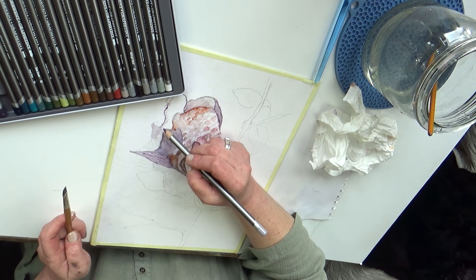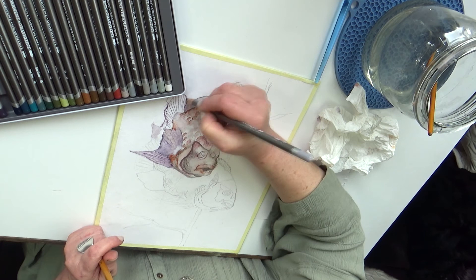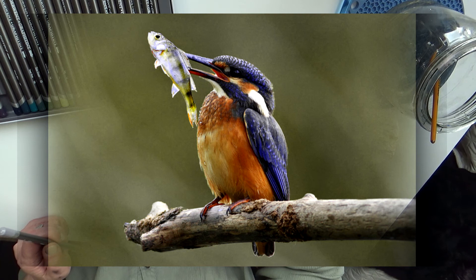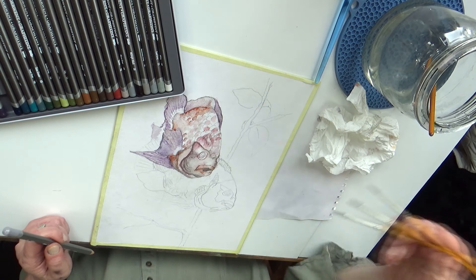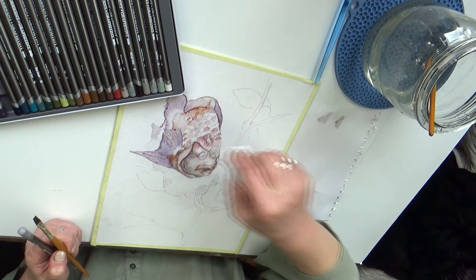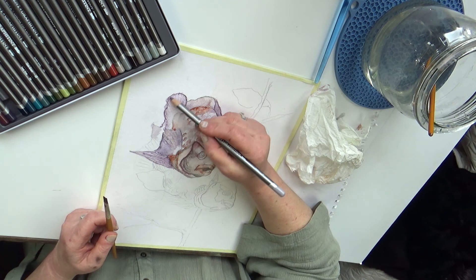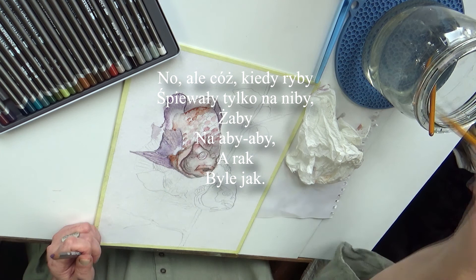Lubicie rybki czy wolicie ptaszki? Mówiąc szczerze, ja za rybkami – to znaczy lubię jeść, ale niekoniecznie lubię oglądać. Dla mnie rybki to takie trochę niemowy, a może dlatego ptaszki gadają i z ptaszkami łatwiej się polubić, prawda? Co wolicie, rybki czy ptaszki? Może zrobimy ptaszki, które pływają. Pamiętacie tą piosenkę? Ale cóż, kiedy ryby śpiewały tylko na niby, żeby na aby, a rach byle i jak.